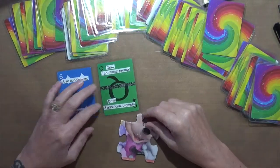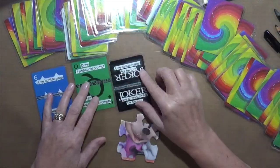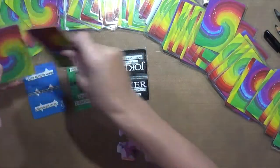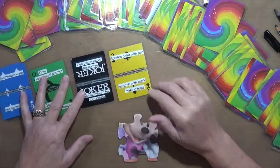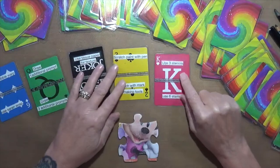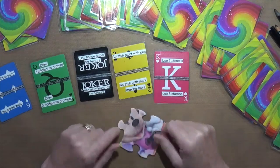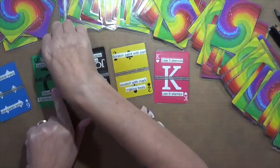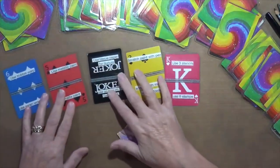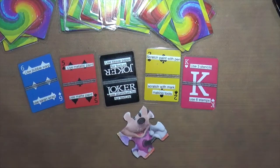We're going to draw three prompts — let's do five first. Use tissue paper for texture, use aluminum foil for texture. Let's see four: scratch paint with a pen or scratch it with a mark-making tool. Five: use three stencils or use six stamps. This is going to be interesting. I'm going to draw an additional prompt — this one is either use matte or metallic paint.